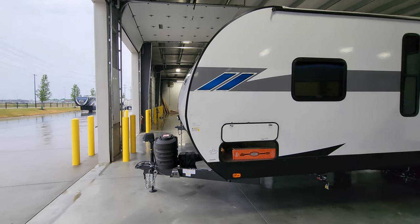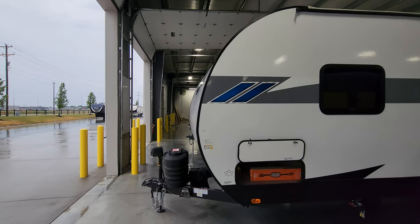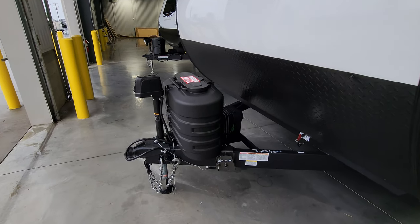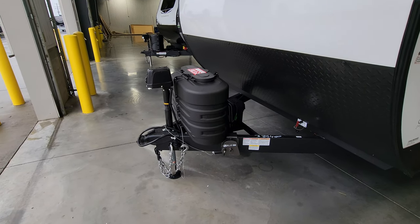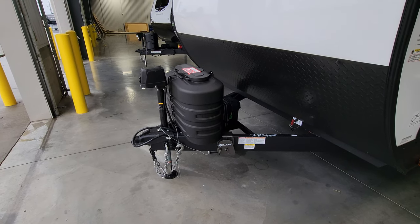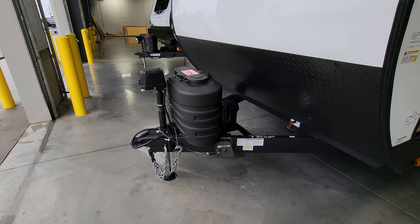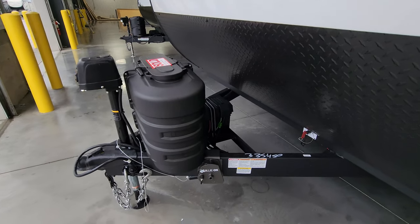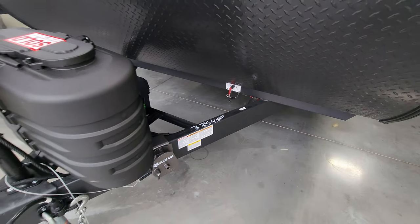The front of the RV is rolled back with a nice slope — not your traditional flat front. There are two 20-pound propane tanks, with an option for two 30s; this customer chose two 20s. There's a power tongue jack with a built-in LED light strip at the bottom and a manual override in case of electronic failure. The hitch setup includes a 2 and 5/16-inch hitch ball, heavy-duty safety chains, and a 7-way Bargman wiring plug. There's room for one or two batteries, plus a battery disconnect below.